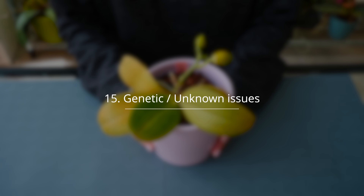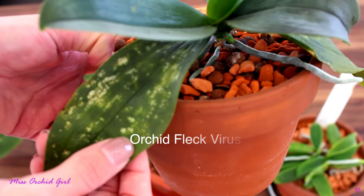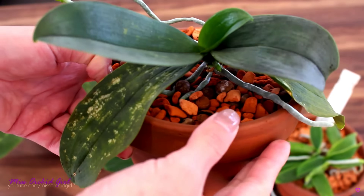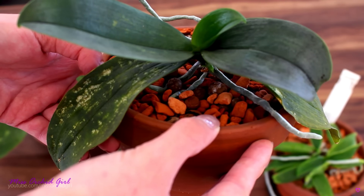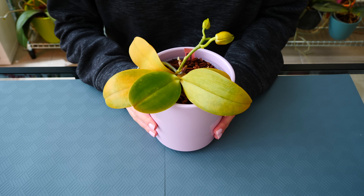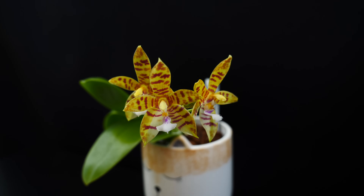And lastly, you could be dealing with an orchid that has some genetic issues or underlying conditions that you're not aware of — maybe fusarium, maybe something else. In that case there isn't much you can do other than try to provide the best care you can: offer your orchid good conditions and good food. Sometimes the orchid can fight off whatever is ailing it, and sometimes it will just never be okay. However, don't be discouraged — this is highly unlikely and it's the least common of all the causes. In very few cases is there really nothing we can do.